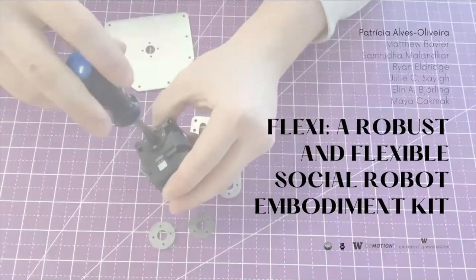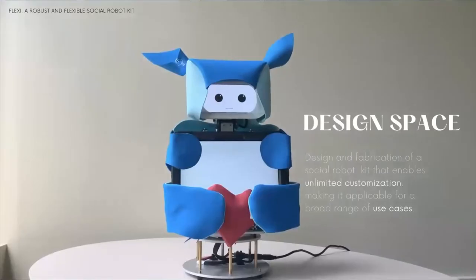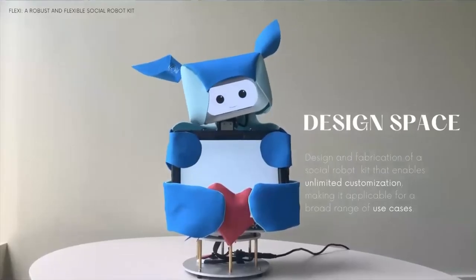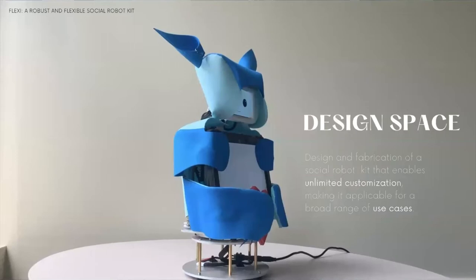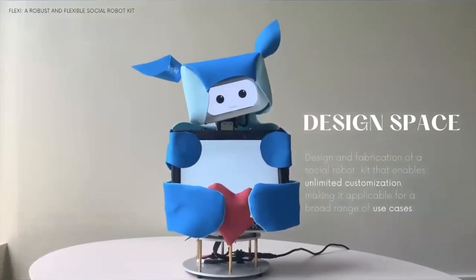This work is about Flexi, a robust and flexible social robot embodiment kit. Flexi is a social robot kit that enables unlimited customization, making it applicable for a broad range of use cases.